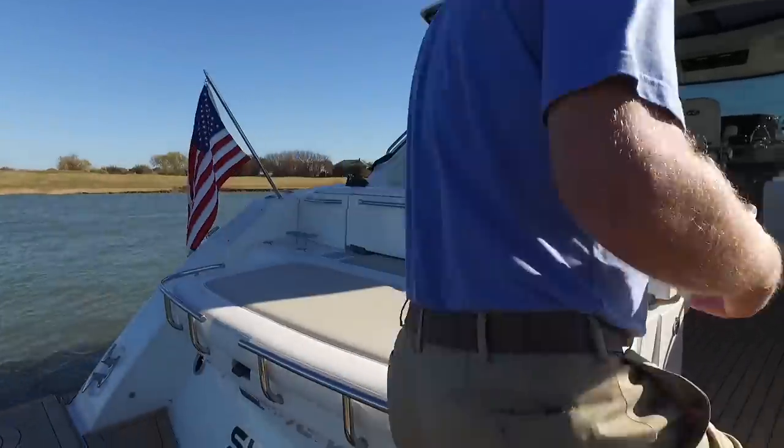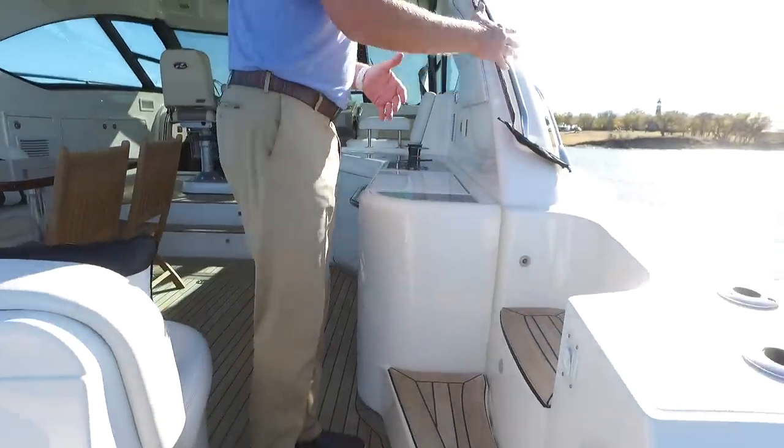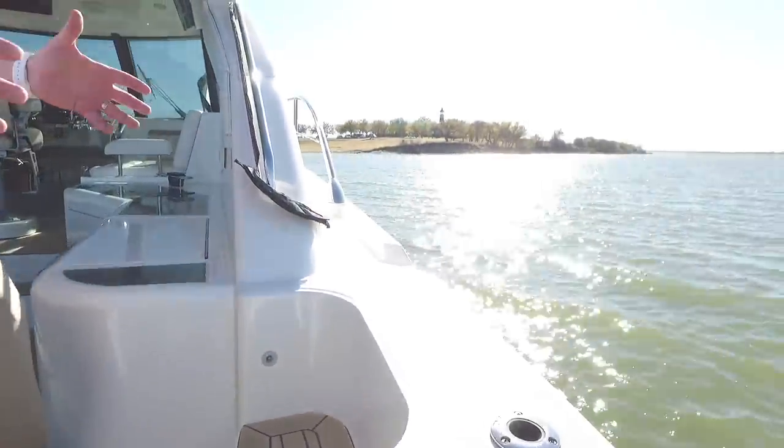We're going to step into the cockpit. I really like the fact that there are two nice wide teak steps here going to the bow. It really gives you sure footing no matter what kind of seas you're in.